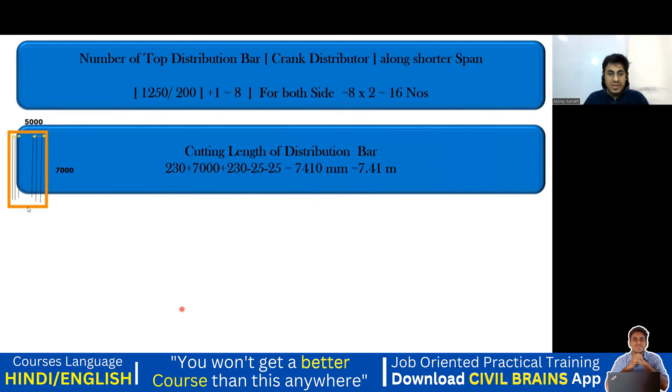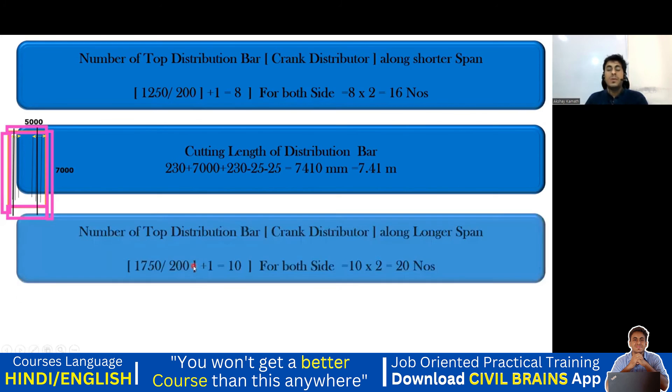The outer-to-outer span is 230 plus 7000 plus 230, minus one cover from each side. So cutting length of the crank distributor along the shorter span = 230 + 7000 + 230 − 25 − 25 = 7410 mm, approximately 7.41 m. This bar runs from one end of the slab to the other across the full longer span. Don't be confused — it goes from this end to this end completely.